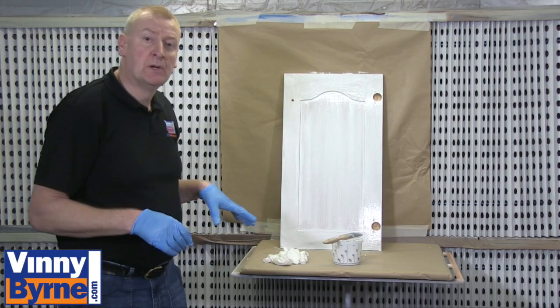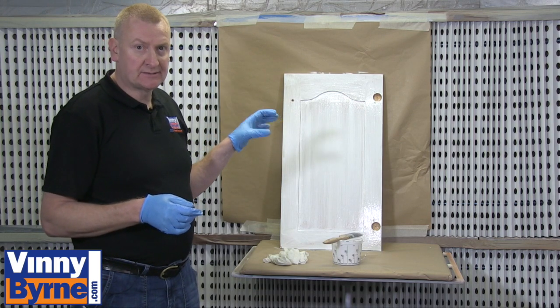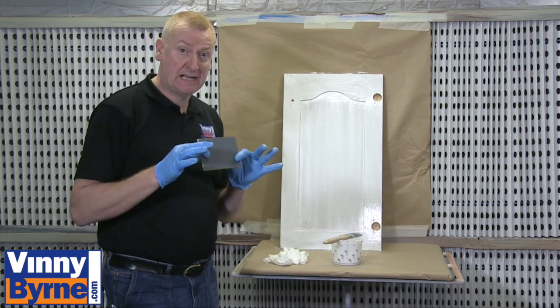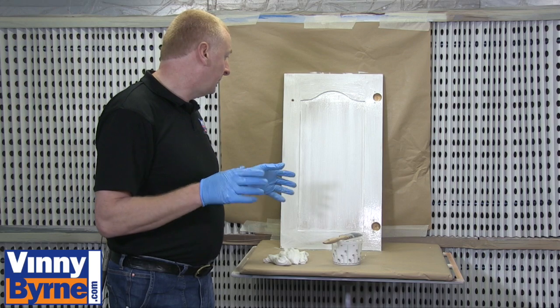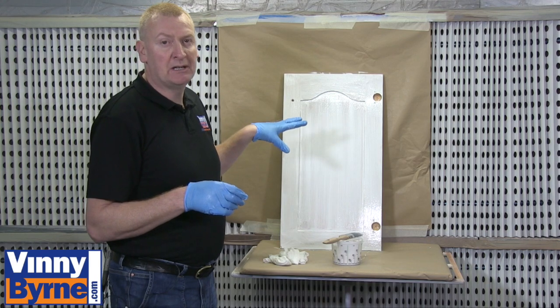We've applied the first coat. We're going to need to leave that at least 24 hours. We'll then have a look at it — with wood, when you paint, sometimes you get the fibers popping up so we may need to give it a light rub with 240 grit sandpaper again. Once that's done we can clean it again and apply our second coat. It'll probably depend on the color because it's brown and we're going a high-gloss white over it — we may need to give it three coats.